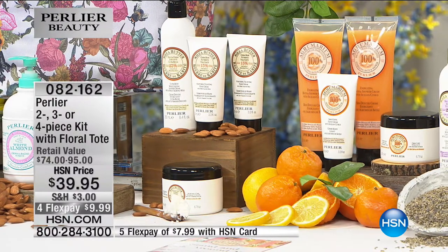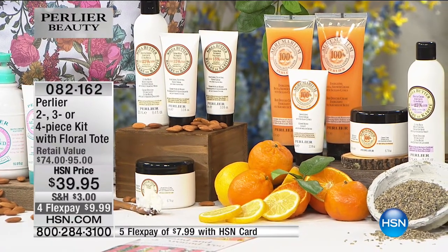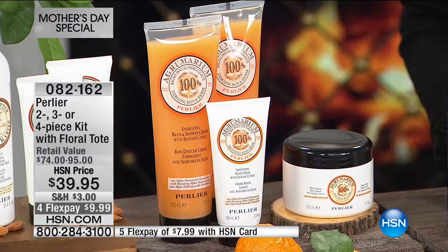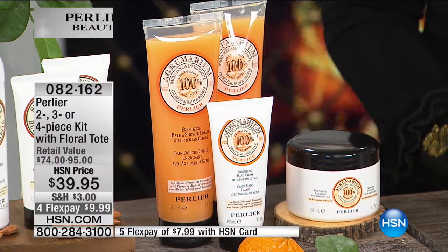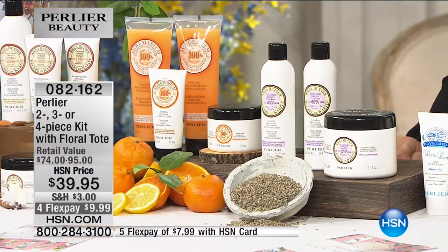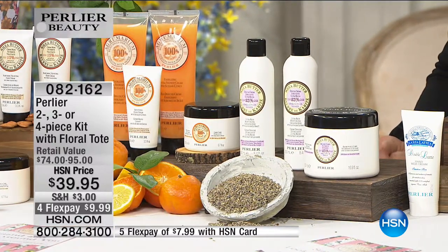The agrumarium — that's the only one where we actually have alpha hydroxy fruity acids that continue to exfoliate your skin even after you've left the house. That was Colleen's 20th-year host pick. It has five different citruses in it, all from Sicily: grapefruit, orange, lime, lemon, and tangerine. That is two bath and shower creams, a hand cream, and a rich body cream — and there are only 700 on the agrumarium. In Italian, 'agrumarium' means a place where all the citruses grow — 'agrumi' means citrus.